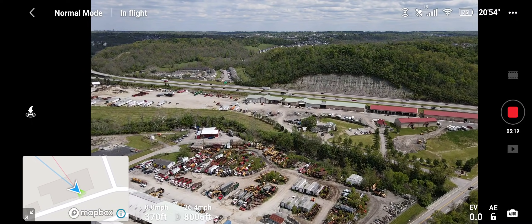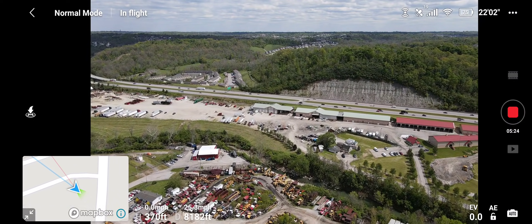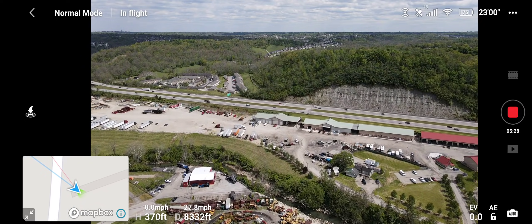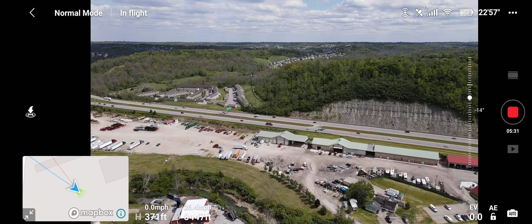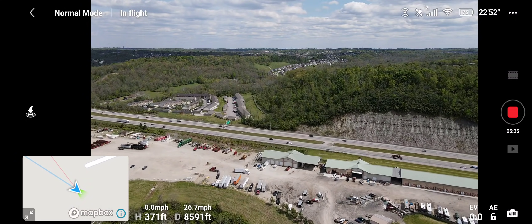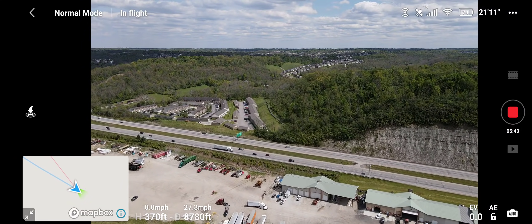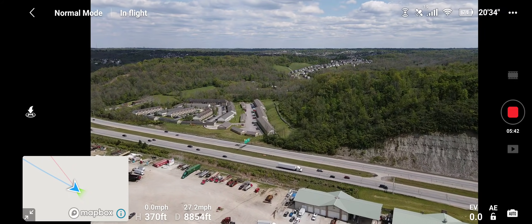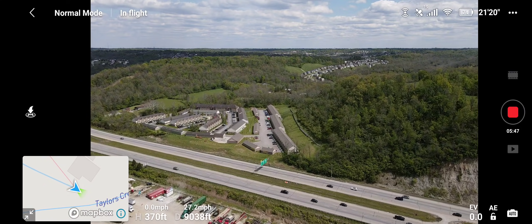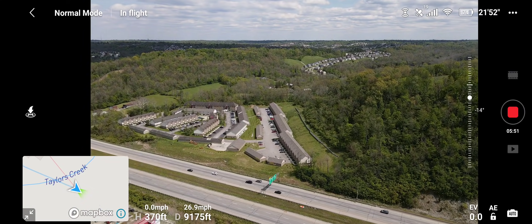This is by far one of my favorite drones because I like the way the controller is set up — I like the phone on top instead of the old style. It's definitely an improvement. We're out about two miles — pretty close to two miles I should say. This is really good. Let's keep going.